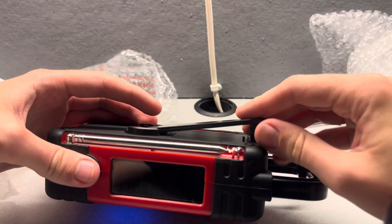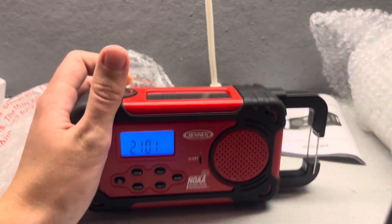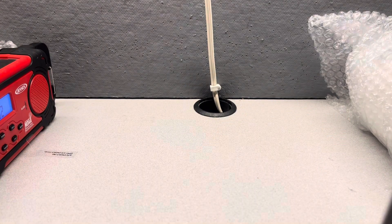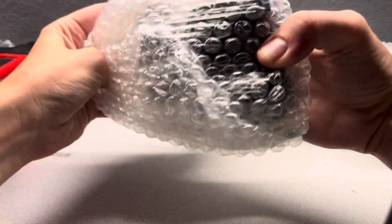So this radio is the Jensen JEP750. Now we're going to put that aside and bring over the Cobra CWR200.